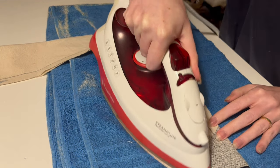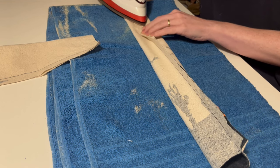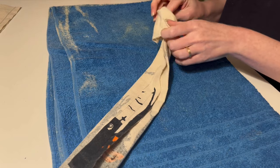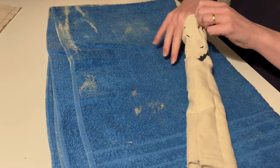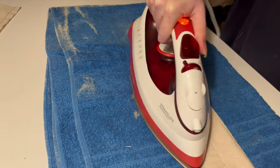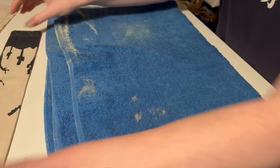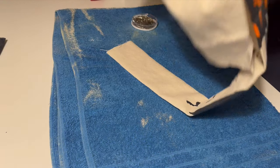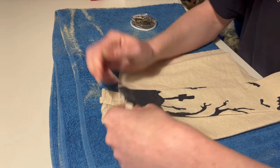First of all the straps will get sewn up and ironed flat with a seam in the middle of what will end up being the inside. Then the straps are pinned onto the bodice front and sandwiched between the outer and lining.